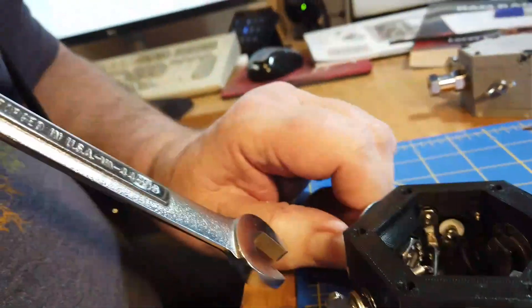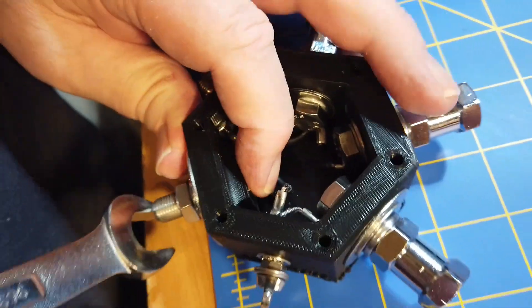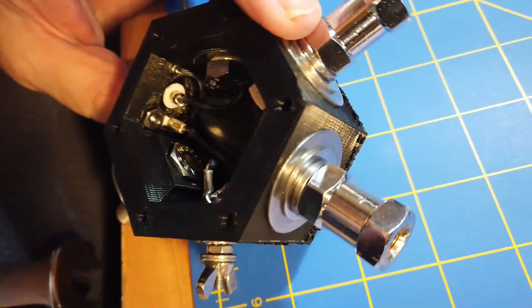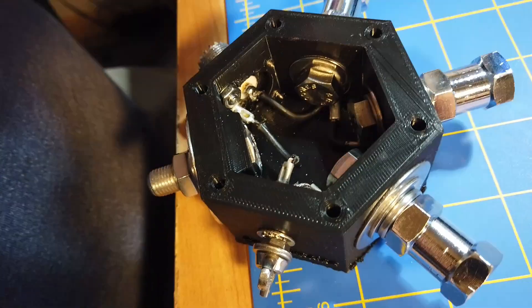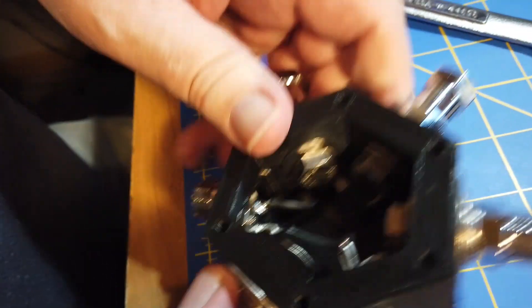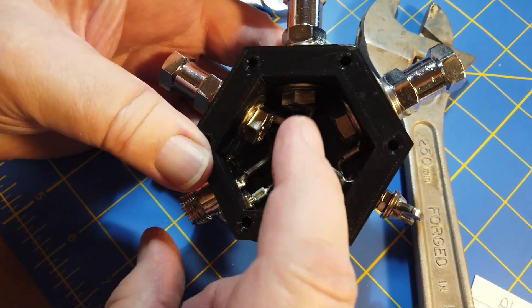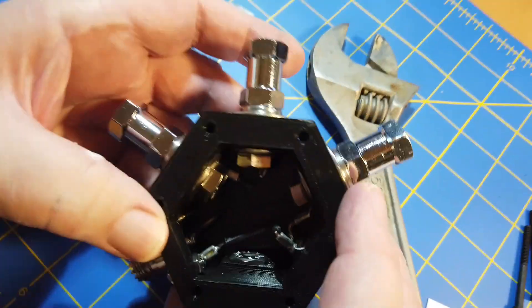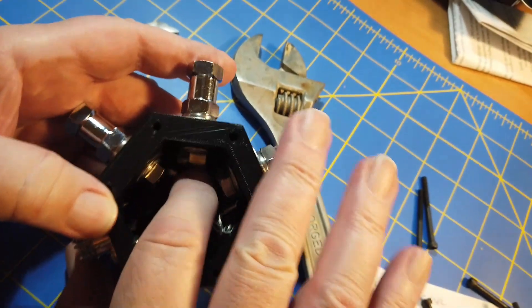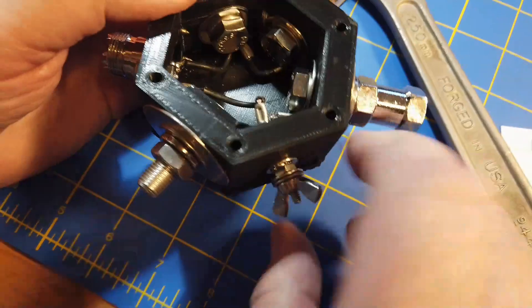This connector is the one for attaching to the tripod. The center conductor goes to one side for the dipole, and ground goes to the other side for the dipole. For the vertical configuration, the center conductor goes up to the top element and this is the ground where you attach the counterpoise.